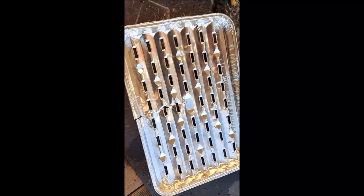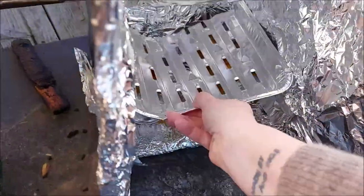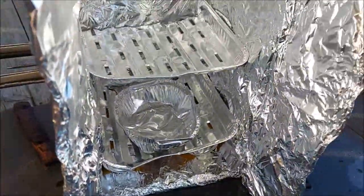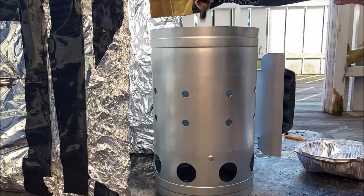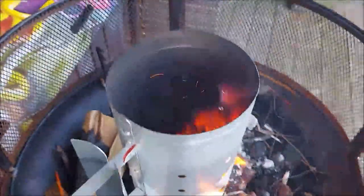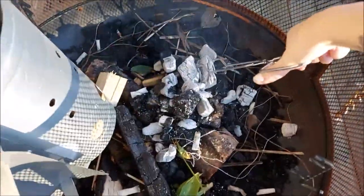So I got this tray. I'm just gonna cut it in two. Putting in the other tray. And then charcoal here. Now all I need is pizza. Charcoal. Two.